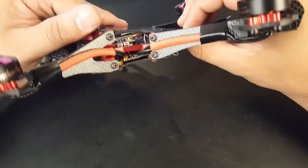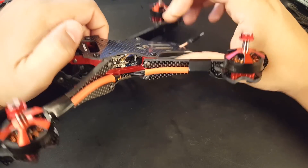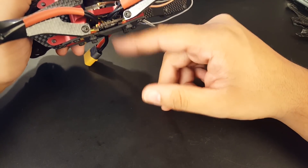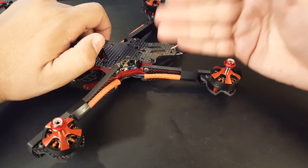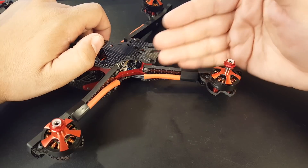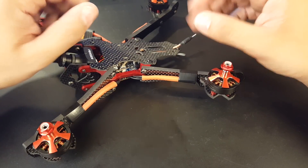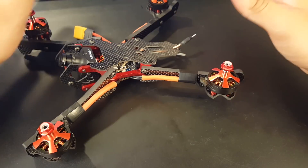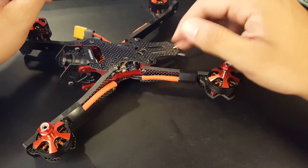The upper plate is 1.5 millimeters — I wish it went a bit higher, but it's stiff — and the bottom plate is also 1.5 millimeters. The arms are vertical, so I'd recommend an all-in-one ESC or something like the Asgard, which fits absolutely beautifully in here. The arms are 5 millimeters wide.